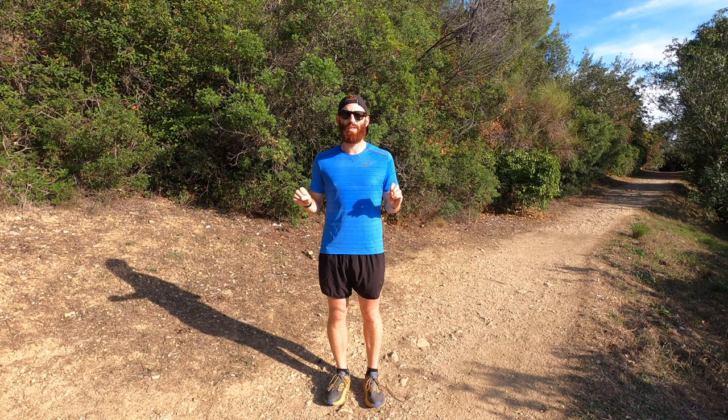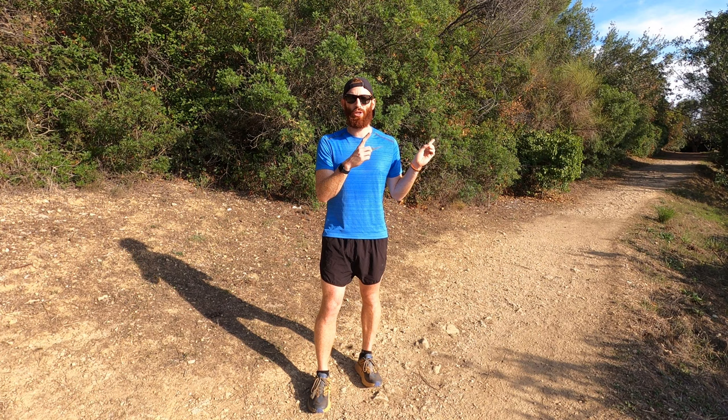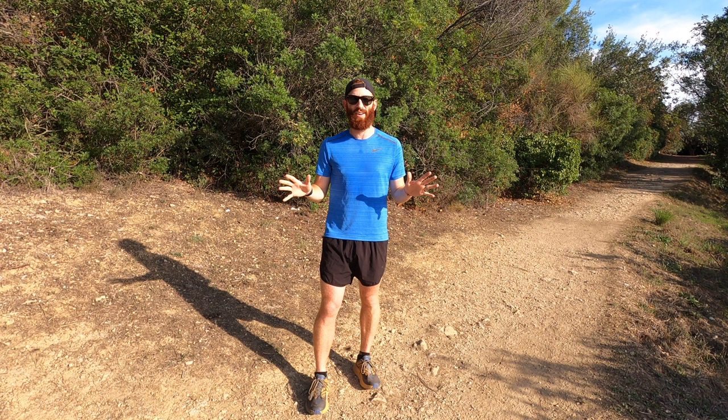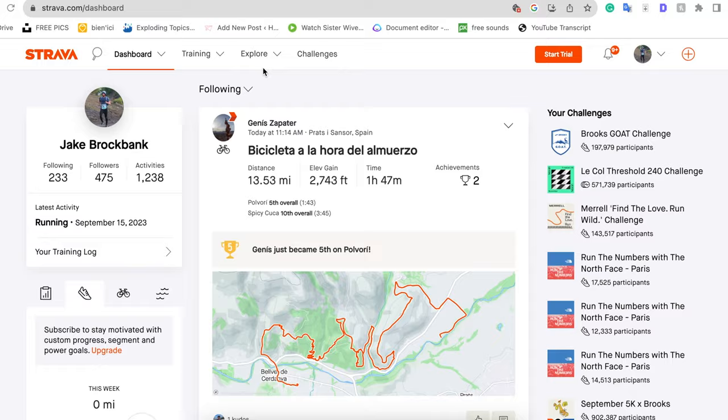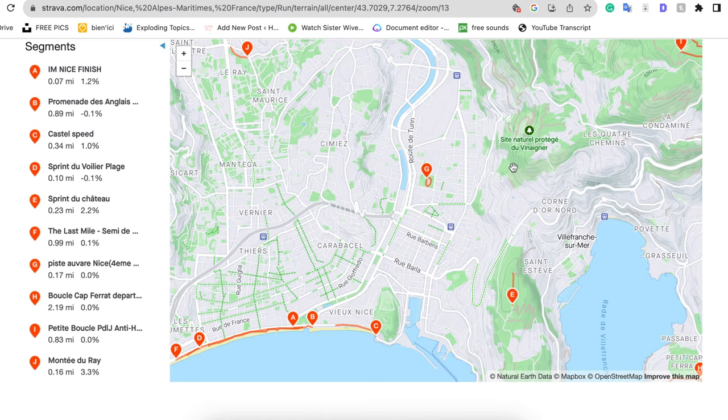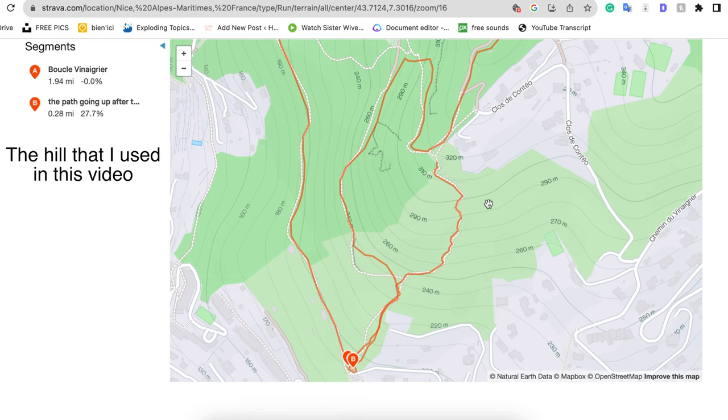Now we are going up to the hill to do hill repeats. For the hill, you're going to want to make sure you get at least a 30% grade — basically find the steepest hill you can possibly find. I'll show you on Strava how to confirm the hill is around 30%: you can search segments and find a hill that's close to 30%. If there are no hills, you could do it on a set of stairs or a treadmill — whatever steep option works for you.